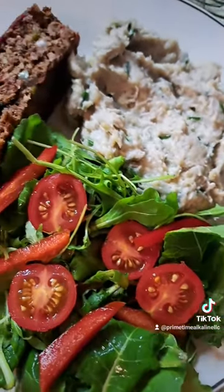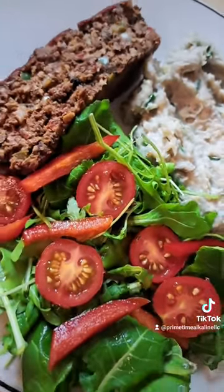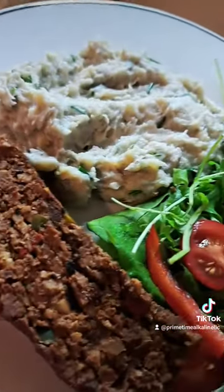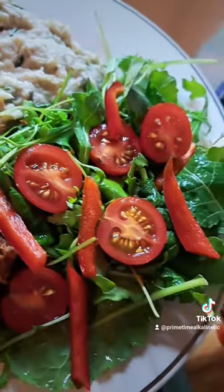And this is my completed meal for this evening. Both of these recipes are on my YouTube channel, guys. Thanks for watching. Take care, and we'll see you in the kitchen soon.